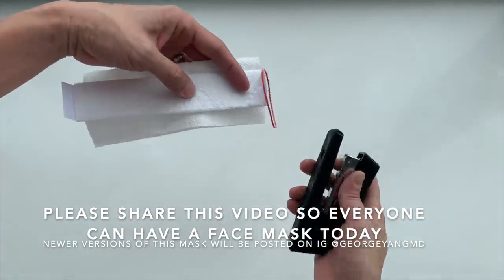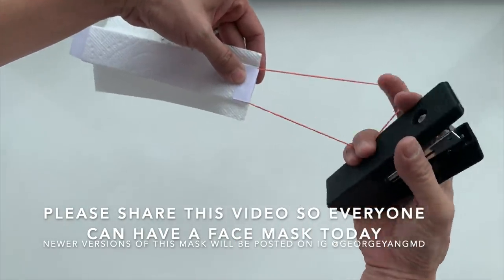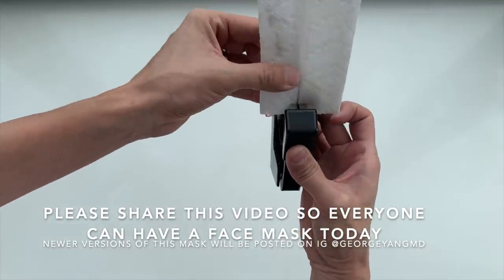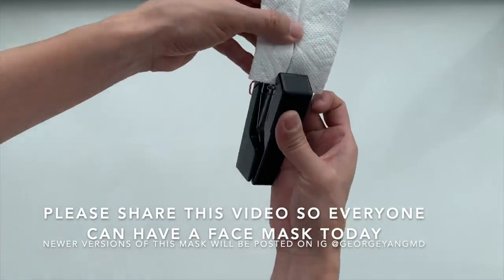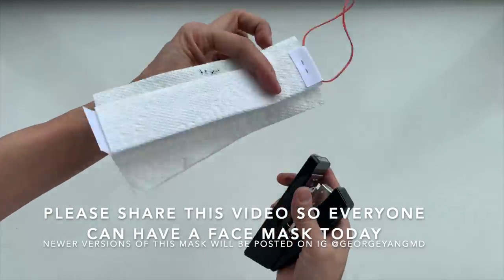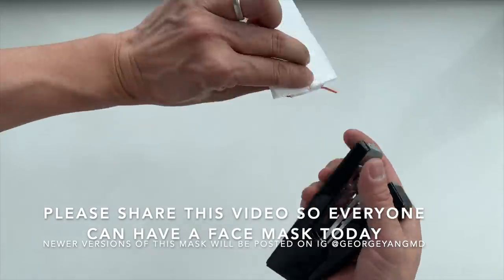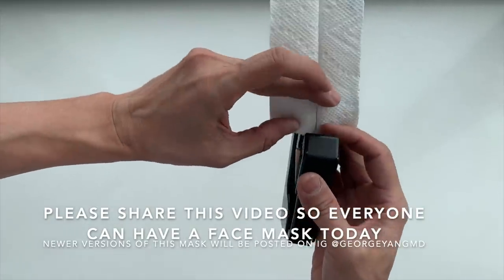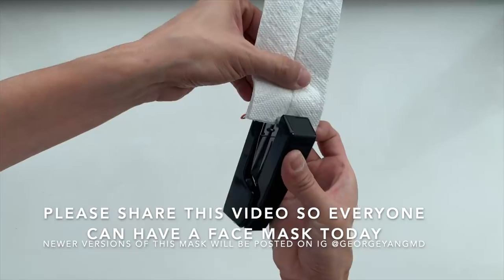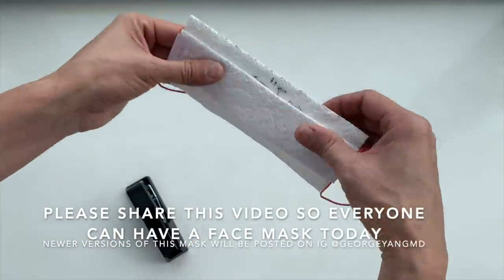Now we're going to hook the rubber band over the tab, fold the flap down, hold it down, and flip the mask so we're looking at the inside of the mask. Center the stapler across the middle of the seam and place a single staple through it. Repeat on the second side. With that staple, the mask is completed.